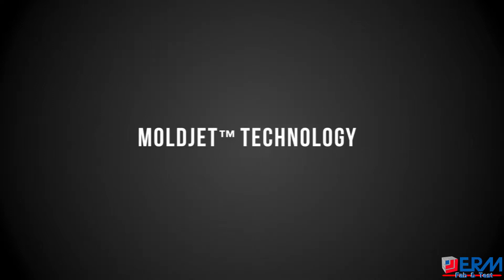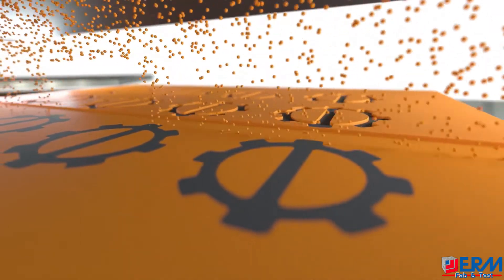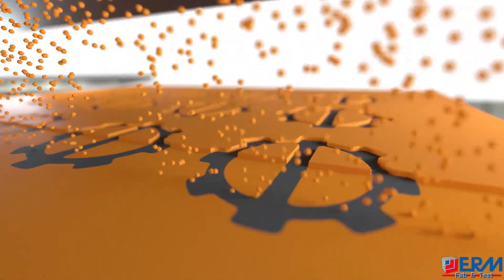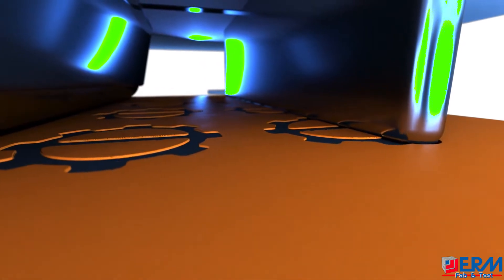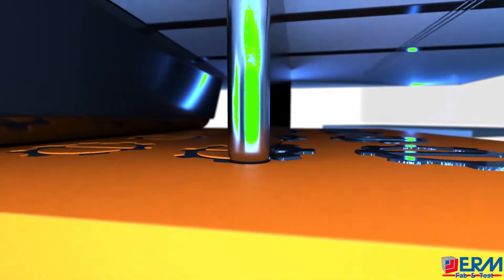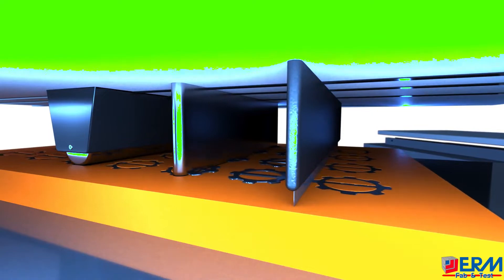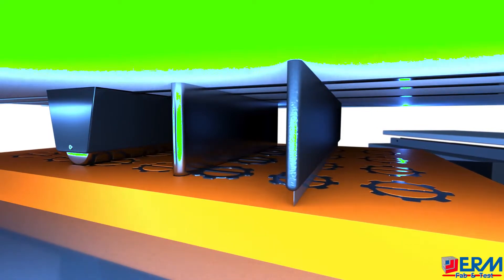Presenting the revolutionary Mold Jet technology. High-resolution printheads jet an ultra-thin layer, creating a layer mold. In the next station, a proprietary metal paste is applied into the mold. A precision blade moves across the filled mold and wipes the excess paste, resulting in a flat molded layer. Next, the station goes into a thermal phase, hardening the new layer.